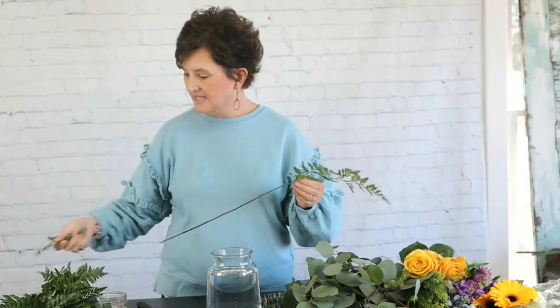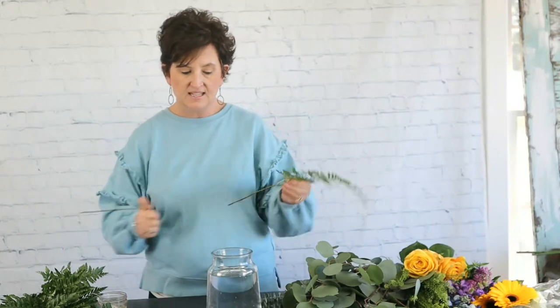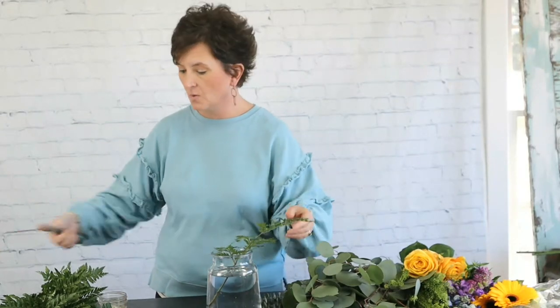We are going to make an arrangement for a birthday and we're going to use this pretty container. It has fresh water and fresh floral food in it. We're going to make a pretty all-the-way-around arrangement to sit on a coffee table for a birthday. I'm going to start out using some leather leaf — I'm going to cut that stem at an angle and tuck it right into my container.